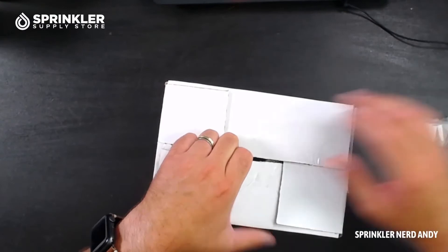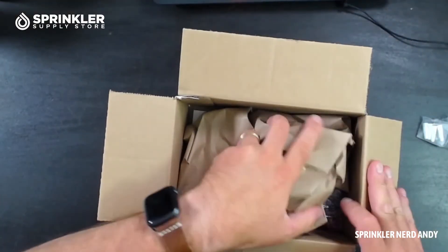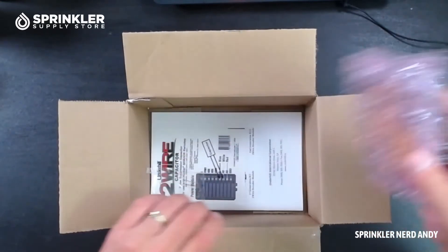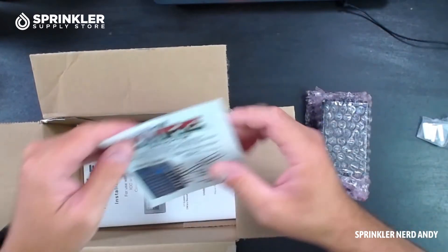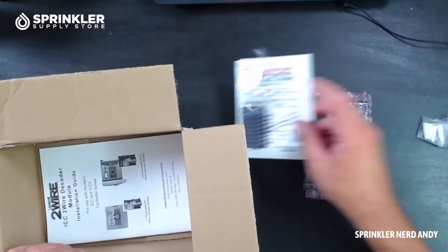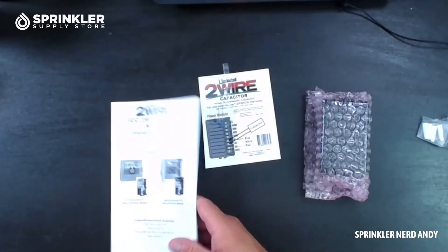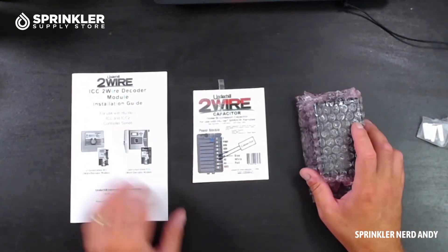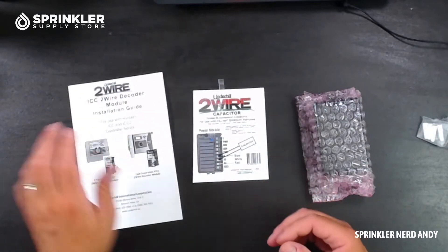So let's go ahead and open the box and let you guys take a look at this. There's the module and then there's a capacitor — we'll read about that in just a minute. And then we have an instruction manual. I don't know why I sound so excited about the instruction manual. I'm not really, I was just making that up as we went along.